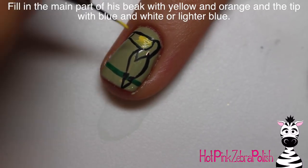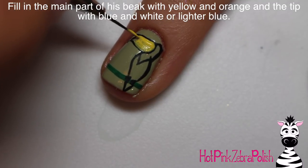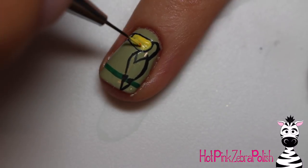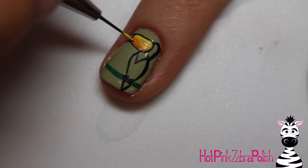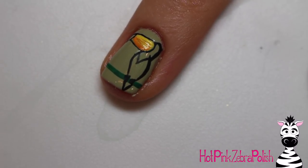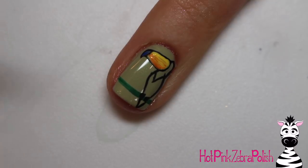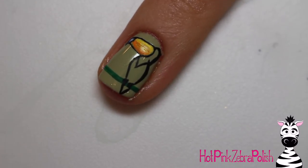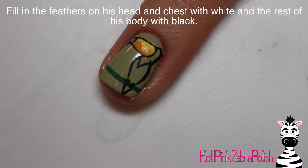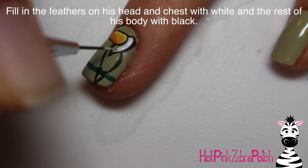Now I'm going to color in the toucan. Starting with the bigger portion of the beak, I'll fill it in first with yellow and then blend just a slight amount of orange at the bottom to create a soft gradient from yellow to orange. Then I'll take some blue and fill in the tip of the beak, blending in just a little bit of yellow to highlight the top. Now I'll fill in the area of the head feathers and down the chest with some white paint.